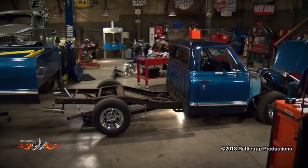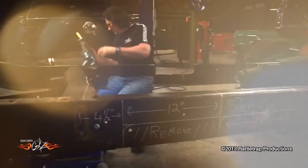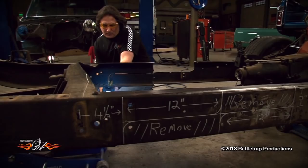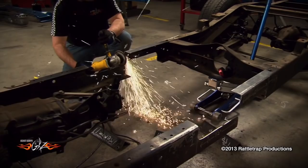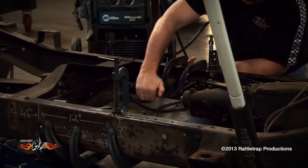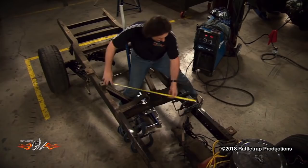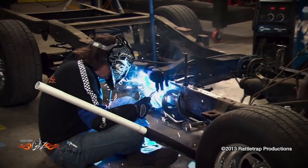Then it was time for surgery. And after making the marks, we cut a foot out of the middle of the frame. We welded it all back together and ground it smooth.